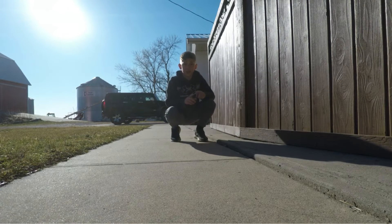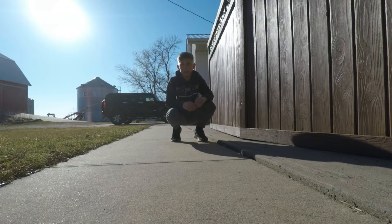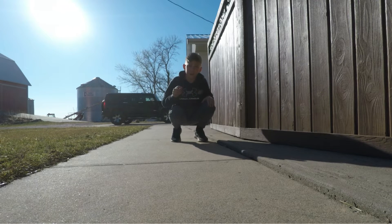Let's go on to the next trick. This trick I'm gonna try is the 360. I have not done this trick in a while — probably a year and a half or two years even — so let's see if I can get this.